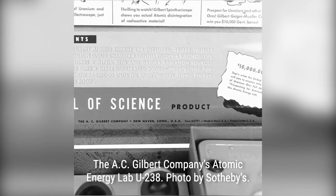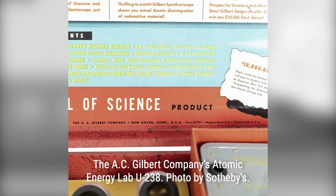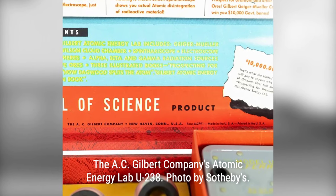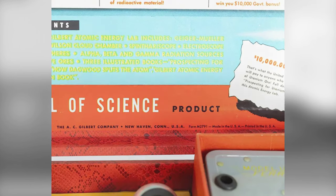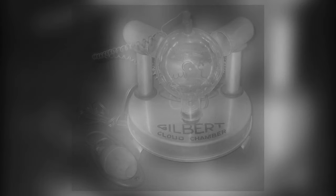Released in 1950, it stood as a bold testament to an era when atomic power was both revered and enigmatic, embodying the spirit of scientific exploration that defined the time.